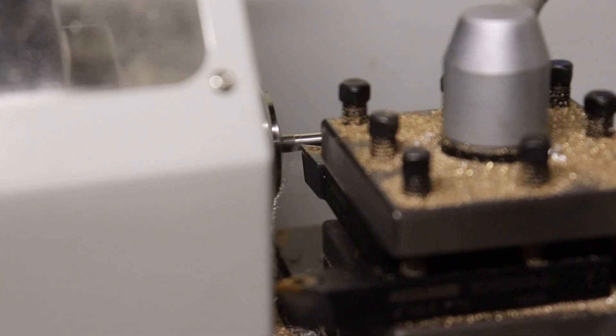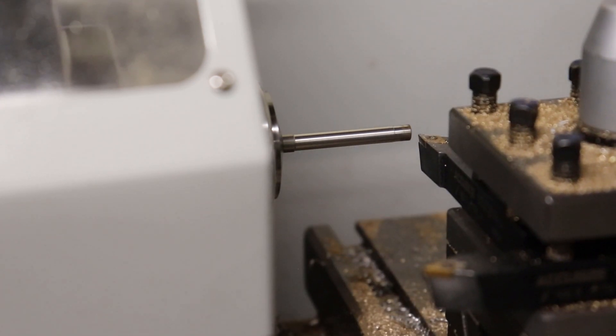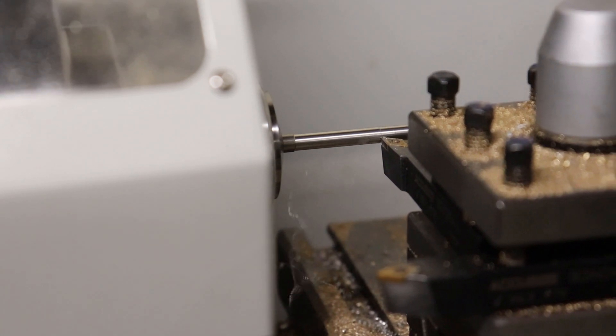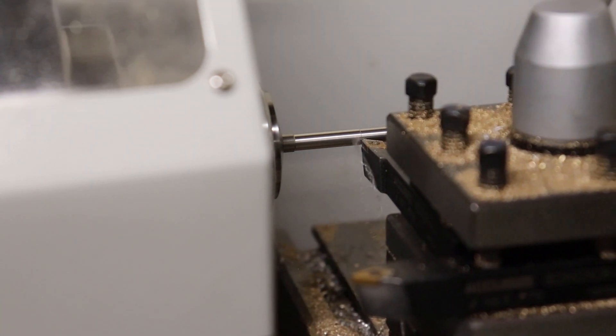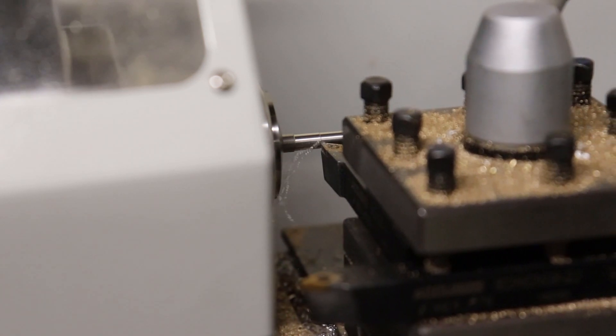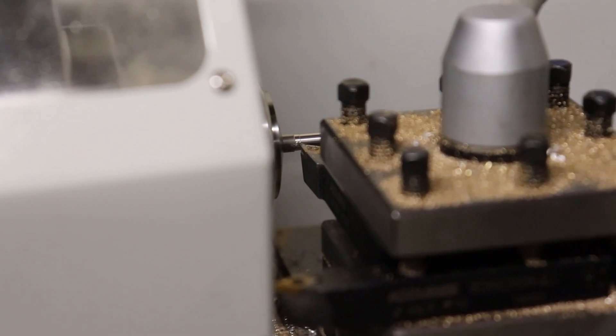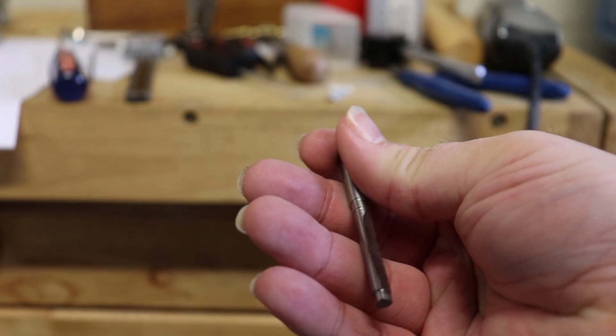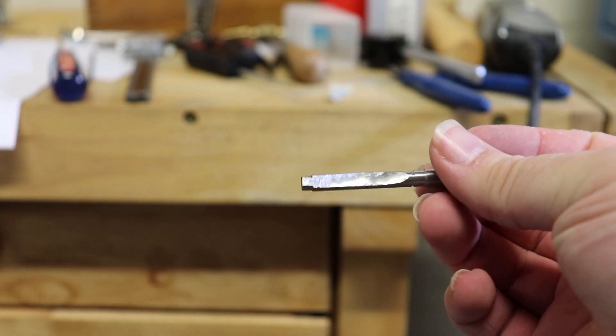Here I'm making the arbor which will fit through the mainspring barrel. It must also be sized at the top and bottom to interface with bearings of different sizes, as well as to interface with the handle used to wind up the tourbillon. I'm cutting the stainless steel rod to the correct dimensions. Not shown on camera, after the lathe, I used a Dremel with a small grinding disc to grind a flat surface under the rod.